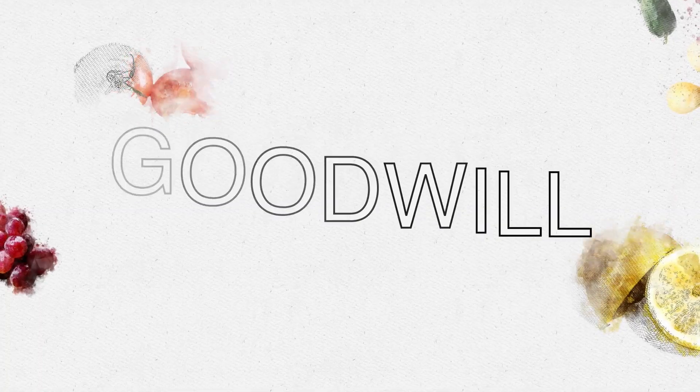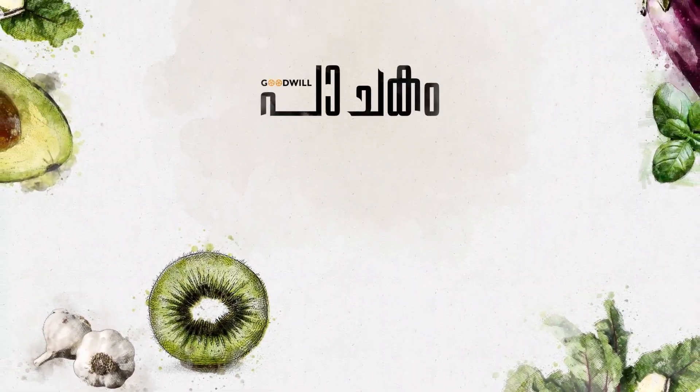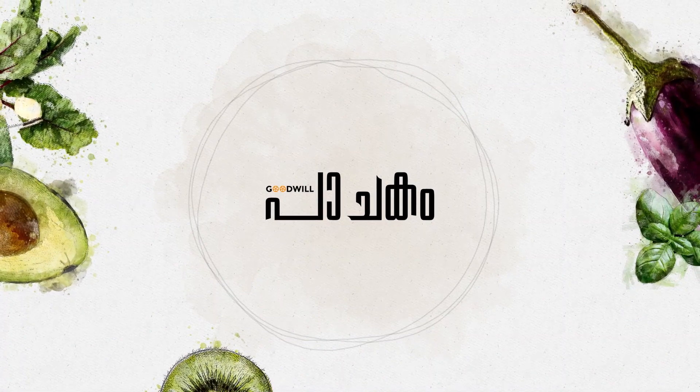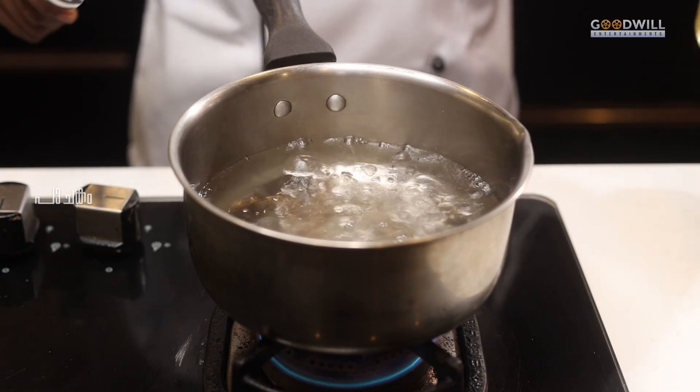Welcome! I am here to present this episode. Today we are going to make Masala Macaroni.